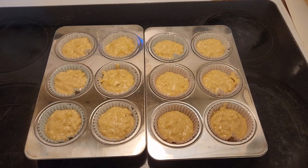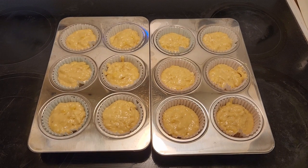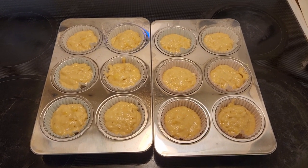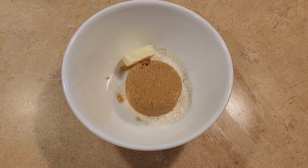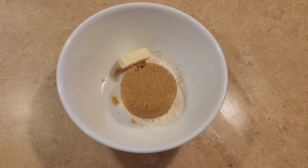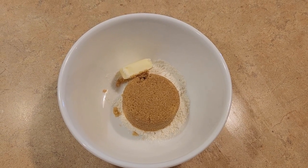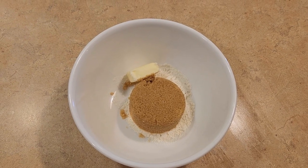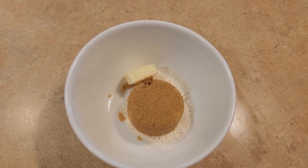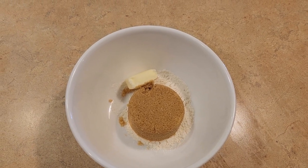Now that we have all the banana batter in the muffin tins, we need to start working on the crumb topping. In this bowl I have one third cup of brown sugar, two tablespoons of all-purpose flour, and one tablespoon of butter. I'm going to go ahead and cut the butter into the dry mixture — my butter was more ice cold.